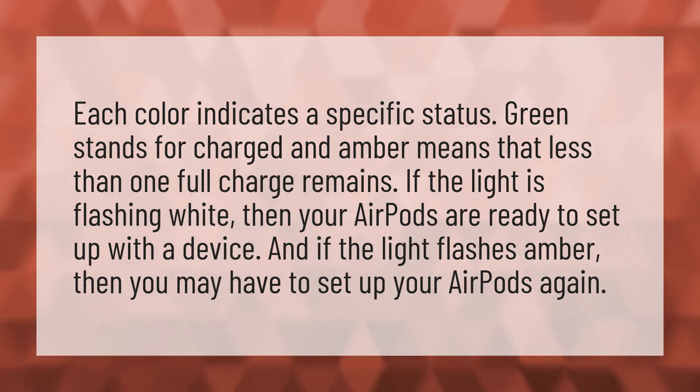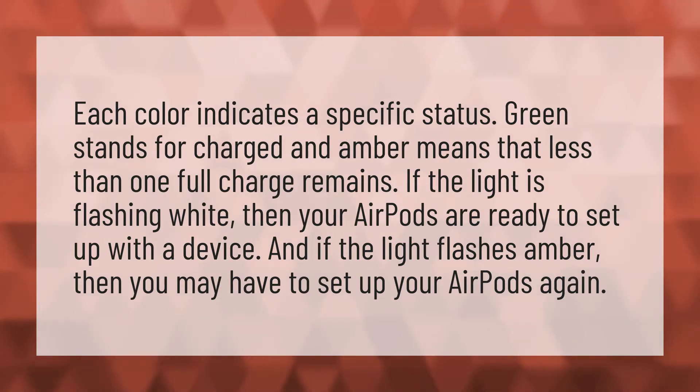Each color indicates a specific status. Green stands for charged and amber means that less than one full charge remains. If the light is flashing white, then your AirPods are ready to set up with a device.